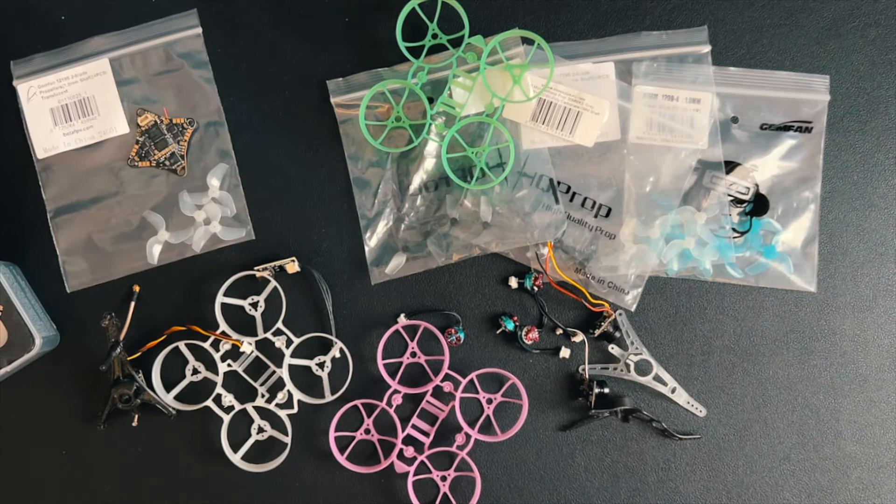But what about building? I've never done a video building a tiny whoop, but that's gonna change today. The first step is to select the parts.